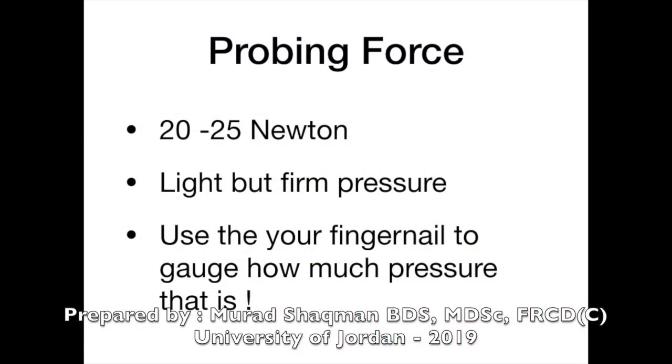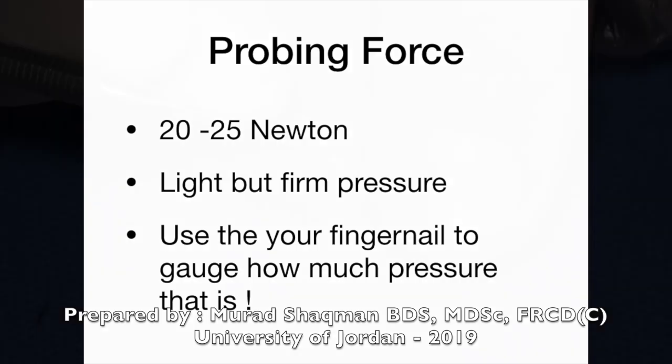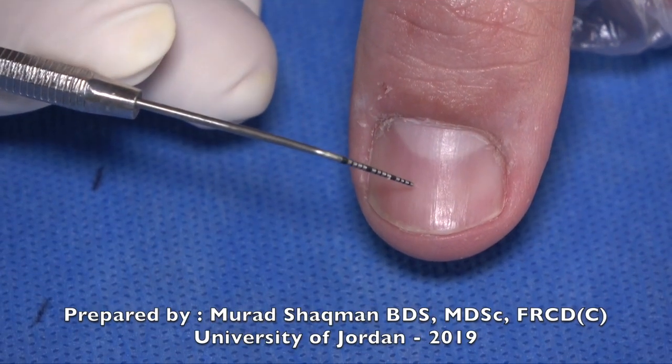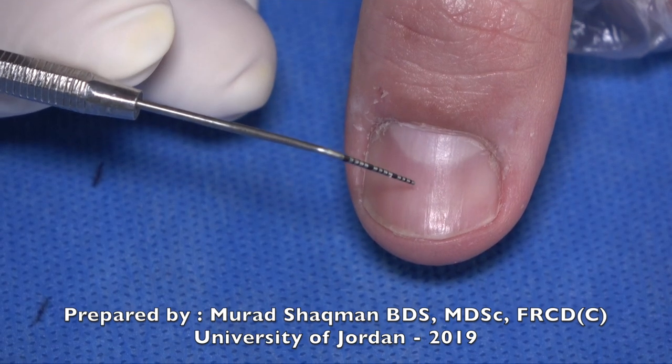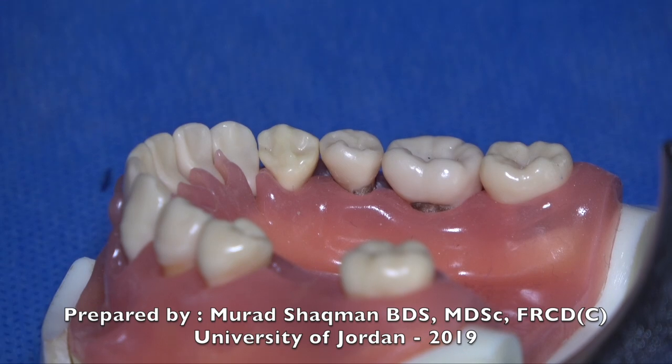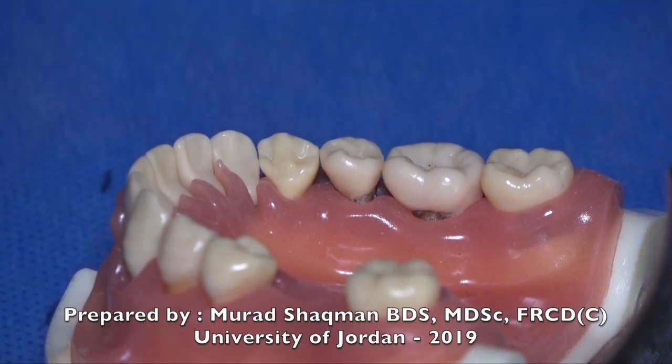The amount of force when probing is usually estimated at 20 to 25 grams. A useful technique is to use your fingernail — the moment you see blanching under the probe, that's about the amount of force or pressure you want to use.